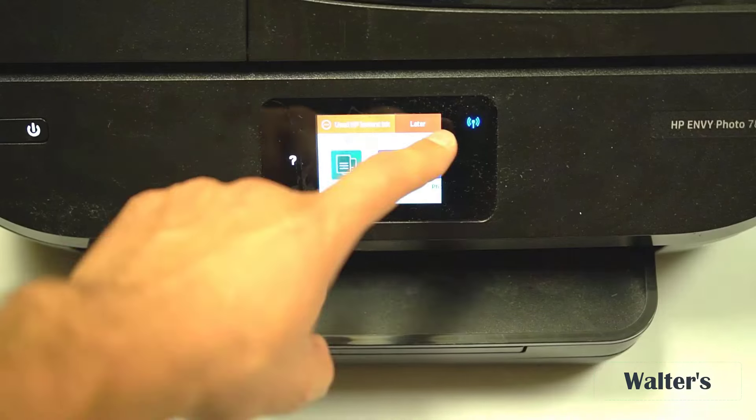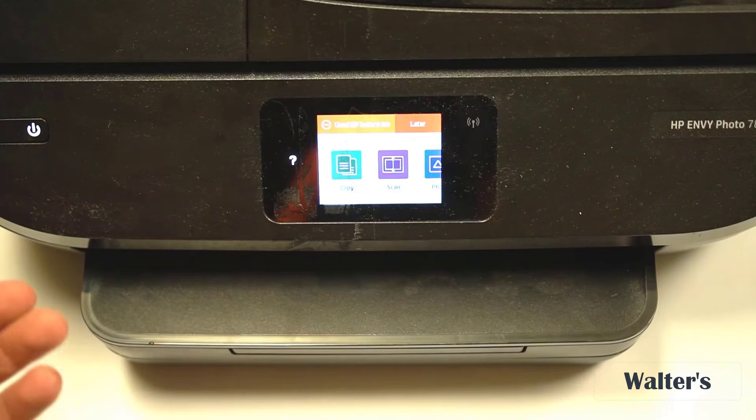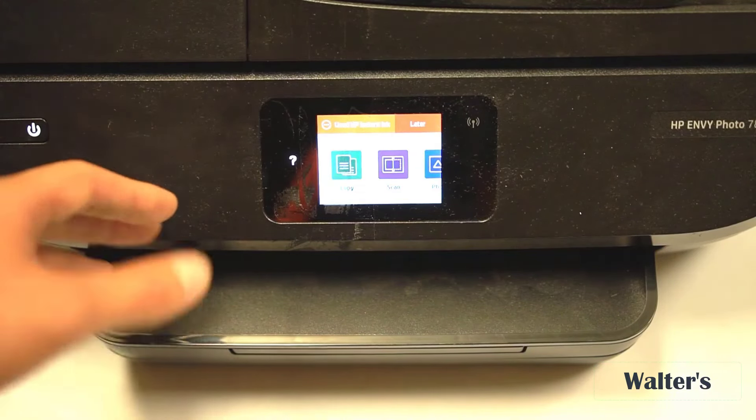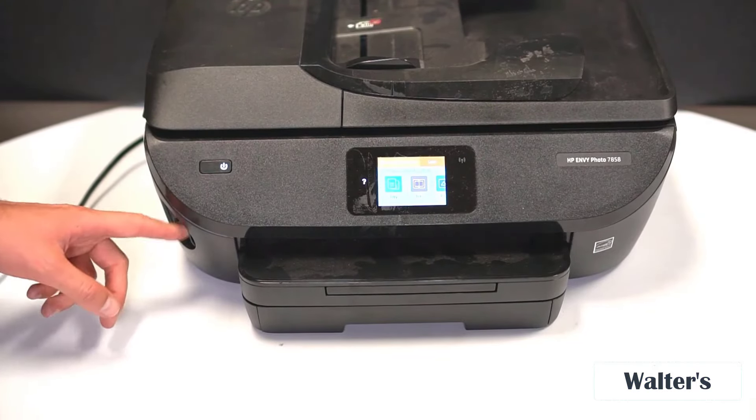The power button is over here on the side to turn it off and on. Over here is the Wi-Fi button — mine's blinking because I don't have it connected to Wi-Fi right now. You can connect this to things like your computer or your phone and print straight from those devices.